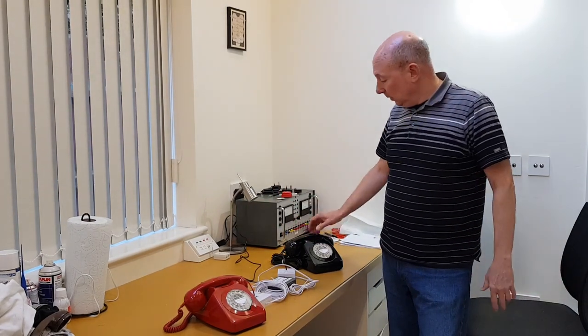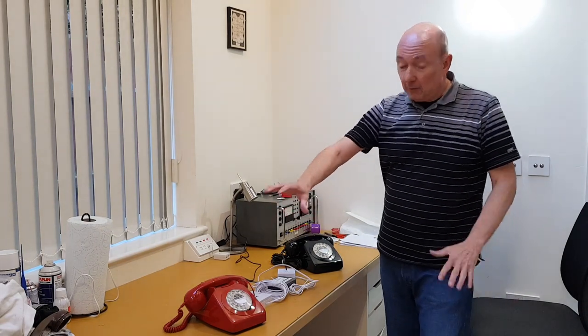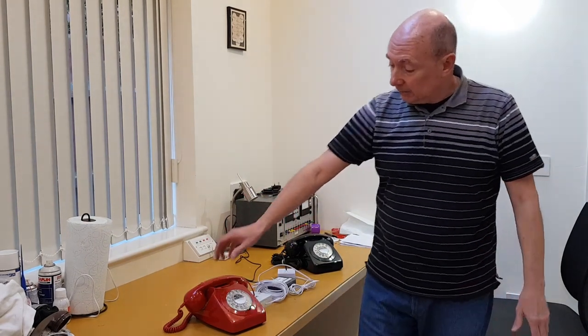Or it could be used on stage as part of a play — you could pick one phone up and ring it from off stage, so that the person on stage answers the phone. Lots of potential uses.